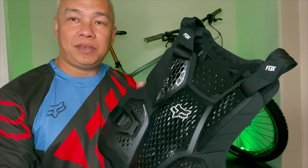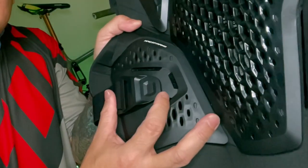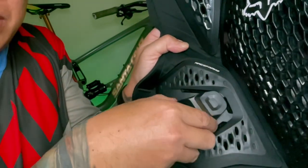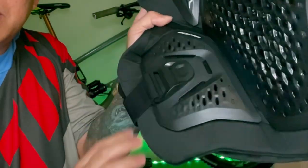I'm 5 feet 6 inches tall, and I hope this will fit. By the way, to open this strap here, you just need to push and it should come off easily. To put it back, just line it and pull it there.